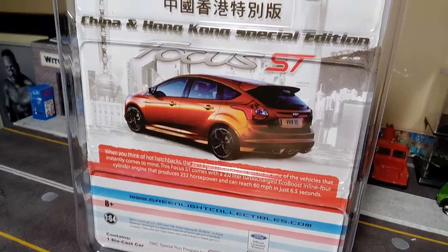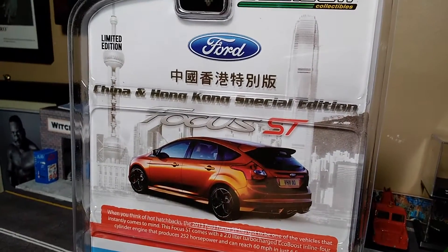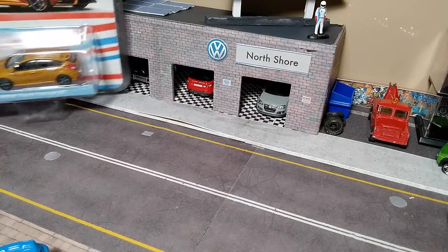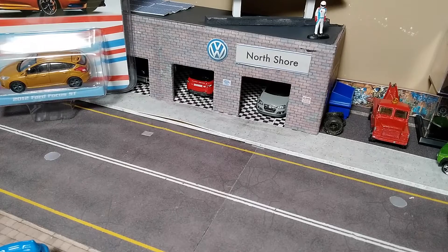Here's the back of the card art. But before we open this, we're going to take a look at a couple of my other favorite Ford Focus models.